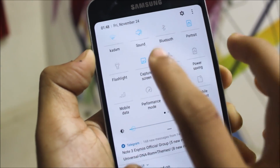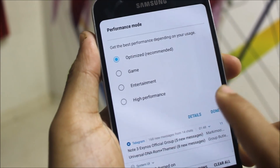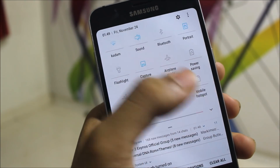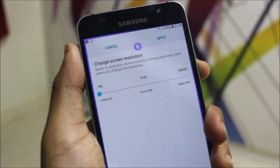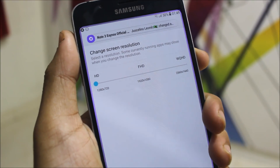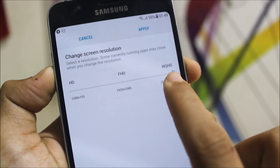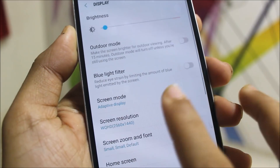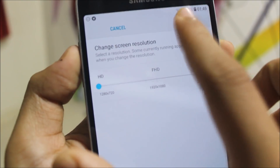We get a performance mode — you can set it to Game, Entertainment, or High Performance depending on what you're doing. It also has S Power Planning to save battery. Blue light filter doesn't work, so you can hide it. One important thing for J7 2016: when you first boot the device, the resolution will look blurred. You need to go to display settings and switch to WQHD, apply it, then come back to HD and apply again.